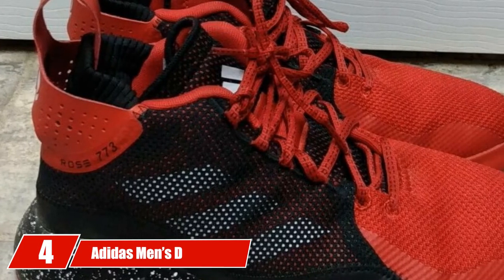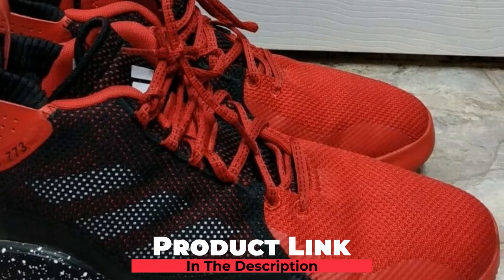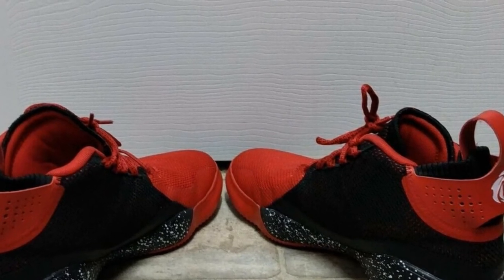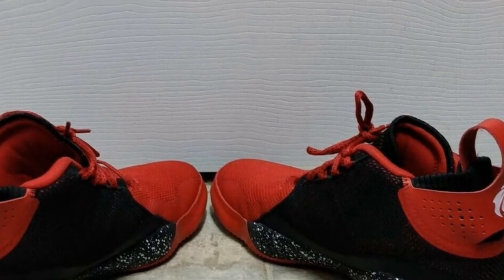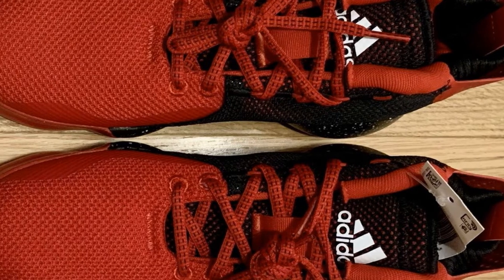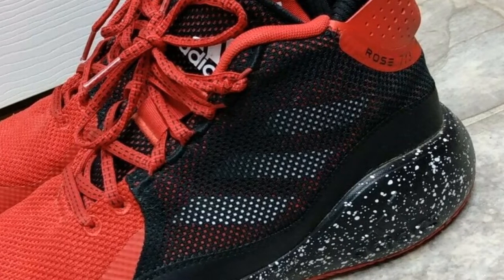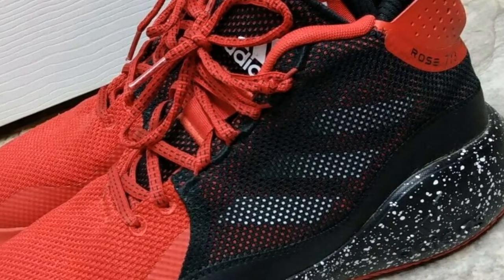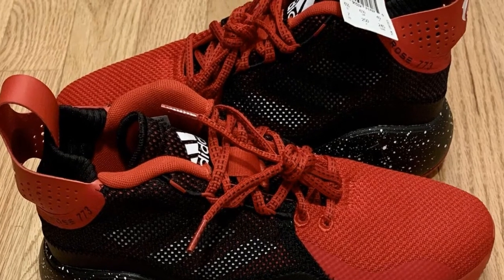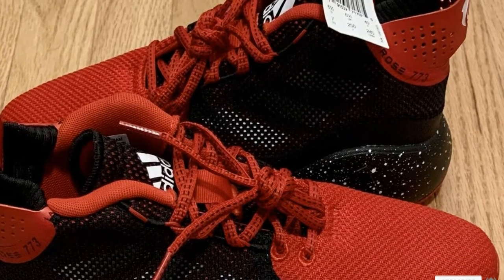Next at number 4, we have the Adidas Men's D-Rose. The D-Rose 7 is the updated version of D-Rose 6 from Adidas. The shoe has a high top to support the ankle, providing extra coverage to keep the ankle protected without limiting the player's movements. D-Rose 7 comes with a perfect multi-directional herringbone pattern for extra traction ability, and the traction performance is impressive on all kinds of tracks. When it comes to cushioning, D-Rose 7 is one of the best shoes in the market, reflecting Adidas cushioning technology.